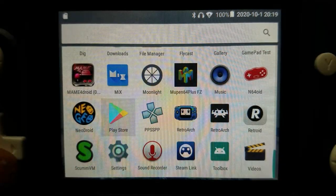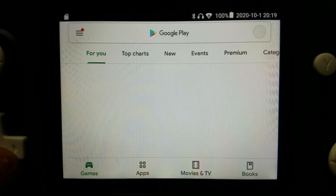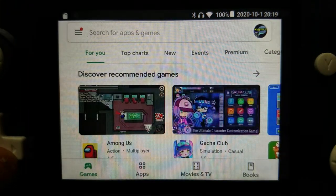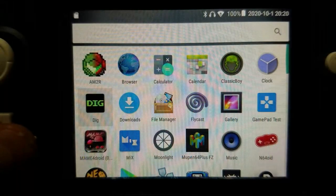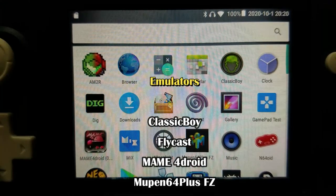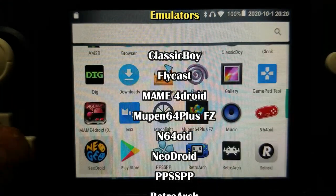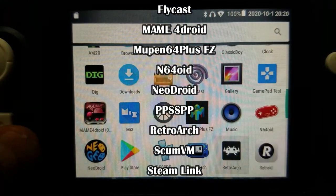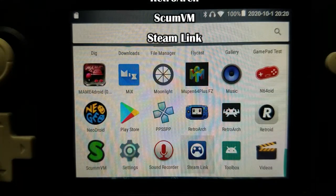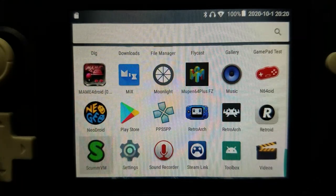Next, go to the Play Store and log in so you can download new applications to your Retroid Pocket 2. As far as emulators, there are a number of them pre-installed — for instance, Classic Boy, Flycast, MAME4Droid, Mupen64, N64oid, NeoDroid, PPSSPP, RetroArch, ScummVM, and Steam Link. And of course you can add new ones.